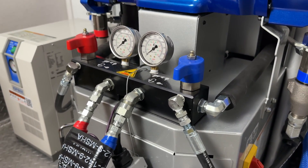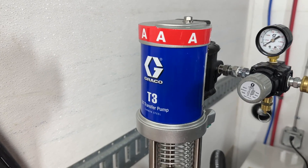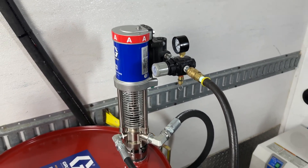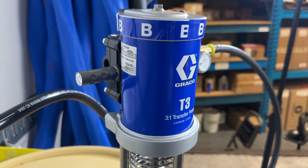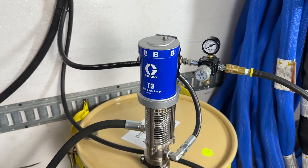Before diving into the spray foam machine, let's explore how chemical travels from the hefty 55 gallon drums to the system. Here, the Graco T3 transfer pumps play a crucial role. These air driven pumps transfer chemical from the drums to the proportioner. You'll notice that there are three distinct lines coming out of each pump — let's talk about these lines, their function, and where they run to and from.